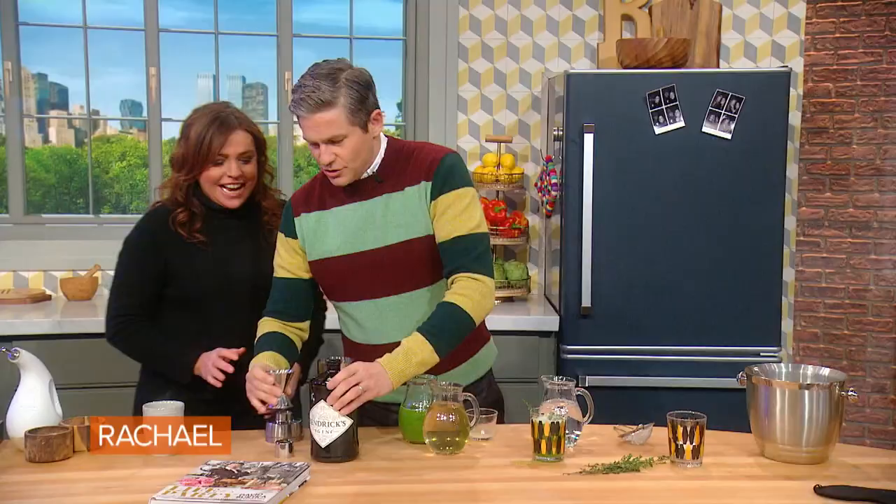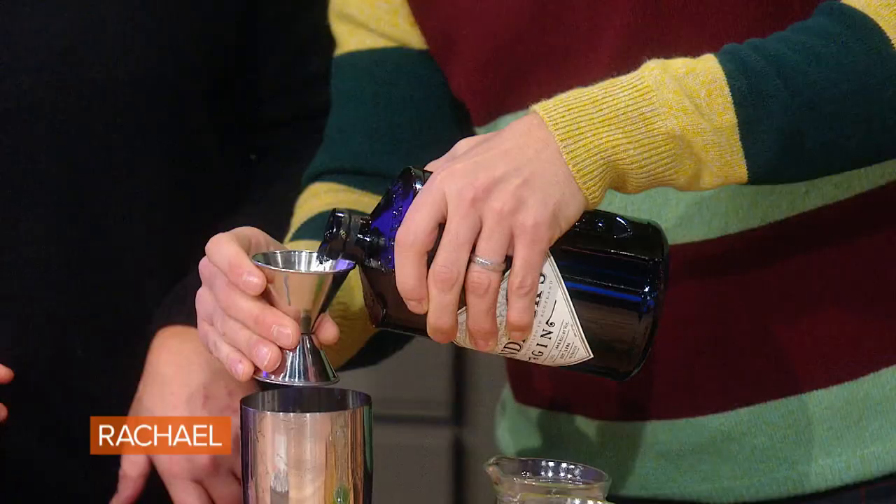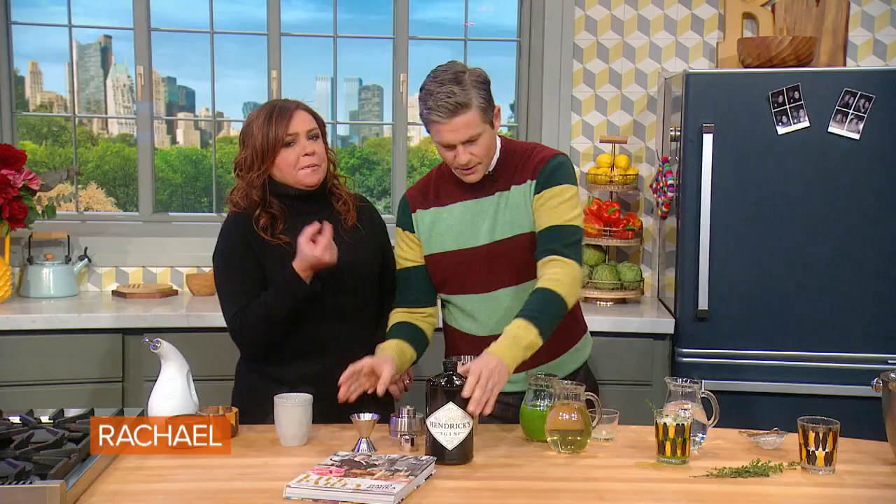Hendricks gin — it's open. Hendricks gin. And this is nice because it has a bit of a cucumber feel. You get about one and a half to two ounces. John loves Hendricks because it's very herbaceous and fresh and bright. Is that because of the cucumber then? Yeah.